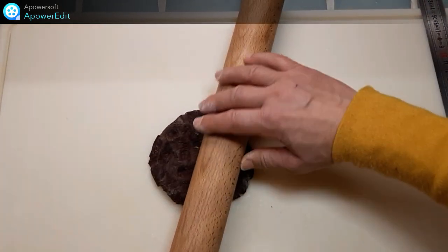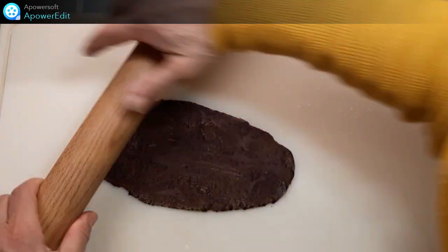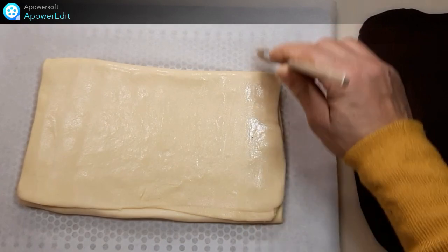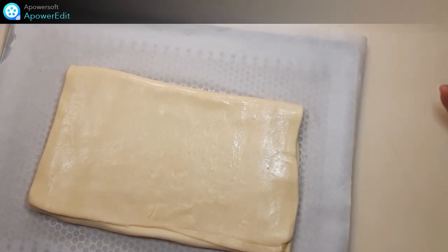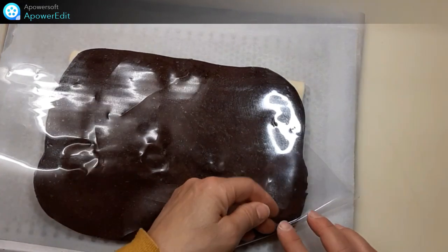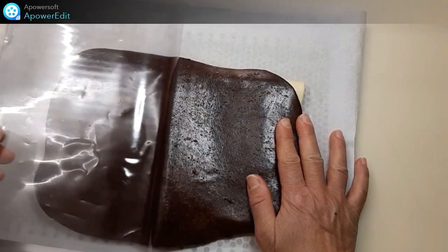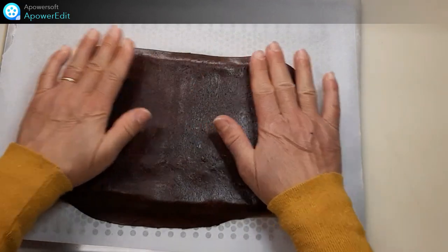J'étale ma pâte noire aux dimensions de mon rectangle. À l'aide d'un pinceau, j'humidifie ma pâte. Et je mets par dessus ma pâte au chocolat. Je place le tout au réfrigérateur 30 minutes.